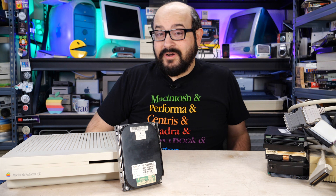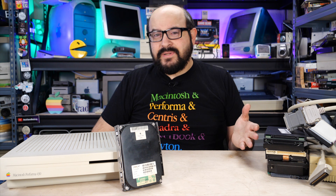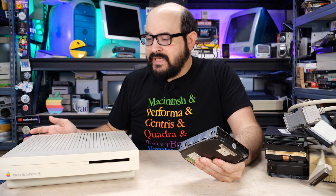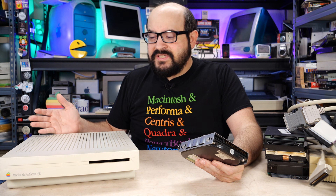Hello there, I'm Steve from Mac84 and welcome to another video. Has this ever happened to you? You go and dig out your vintage Macintosh, or you go buy one off eBay or something like that, only to discover that the hard drive is dead or dying?